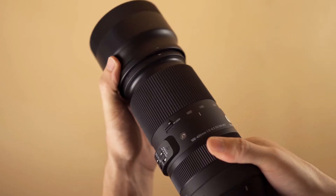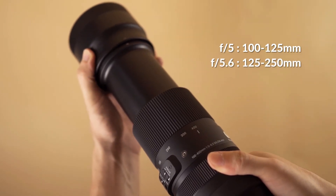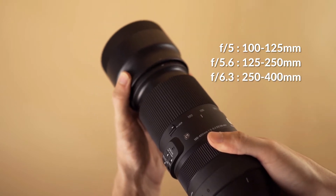On paper this lens is listed with a maximum aperture range of f5 to f6.3. However, I've noticed when you get to 125mm on the focal length you're already hitting f5.6, and when you're hitting 250mm you're already hitting f6.3.